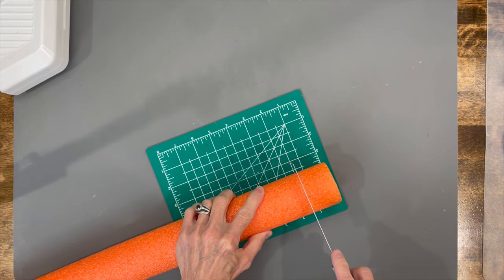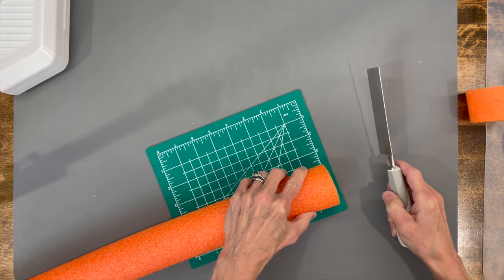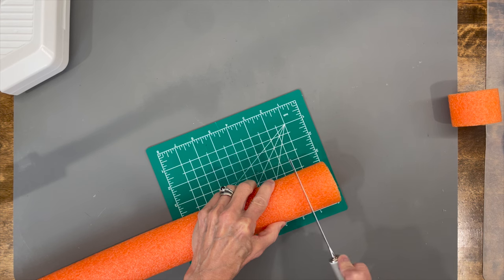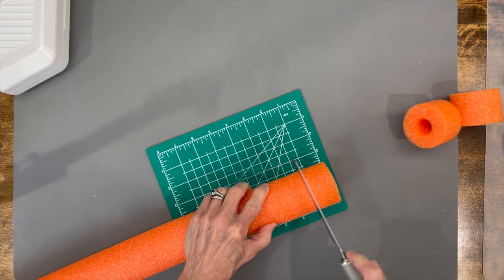For this one, you're just going to take a pool noodle — I got these at Dollar Tree — and you're going to cut them at one and a half inch lengths. You can get 31 pumpkins out of one link, and it's two and a quarter inches in diameter.